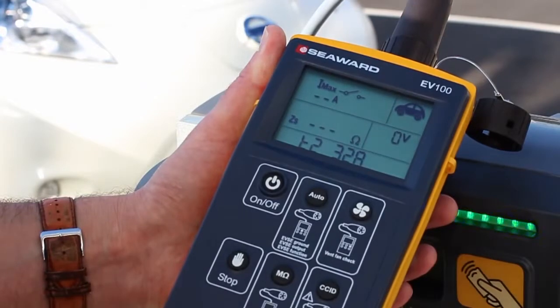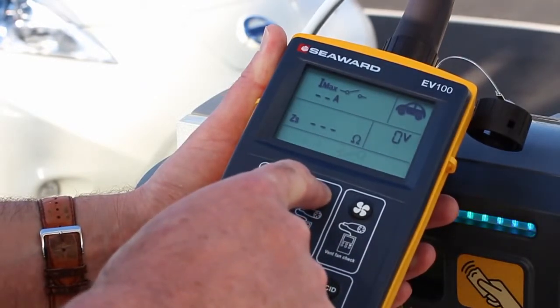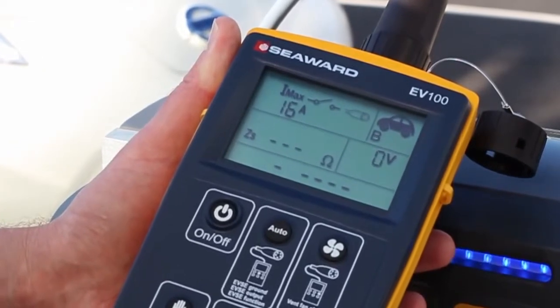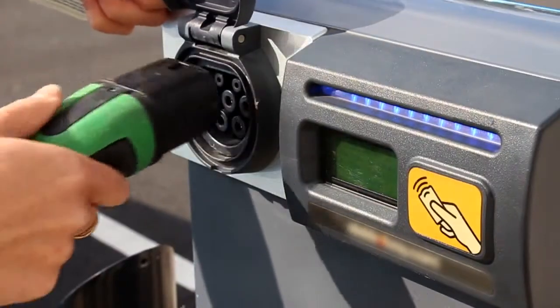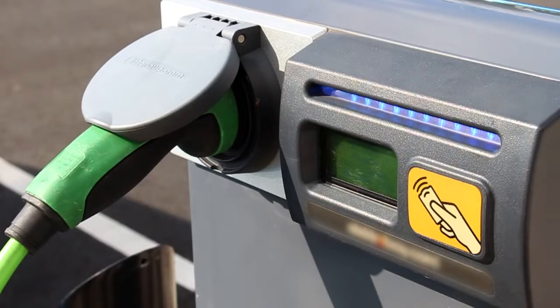With a comprehensive range of test features and simple push button operation, the Seaward EV testers simulate an electric vehicle and carry out safety and functional tests to quickly verify the correct operation of all types of AC charging points, including ventilated systems. The testers help to ensure minimum downtime and optimal productivity of the EVSE network.